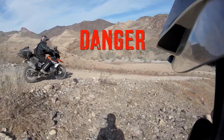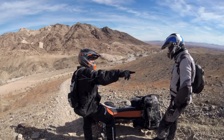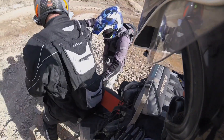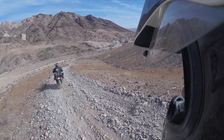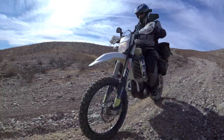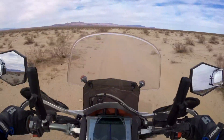Doesn't that 890 have anti-lock brakes on the front? You've gotta use the rear brake on this to go down it — this is probably the steepest part right here. See you at the bottom. At about 35 or 40 miles per hour, the sand is not so bad.